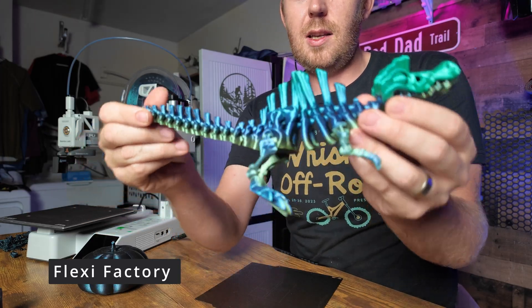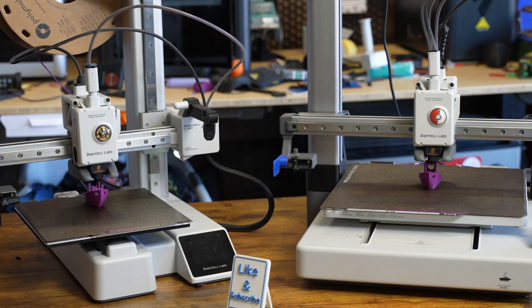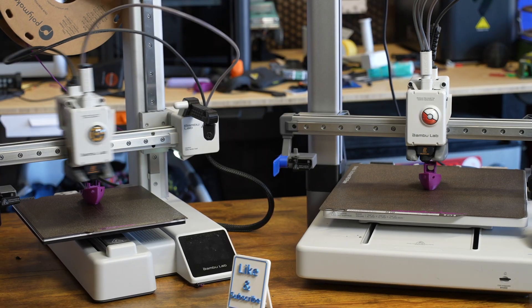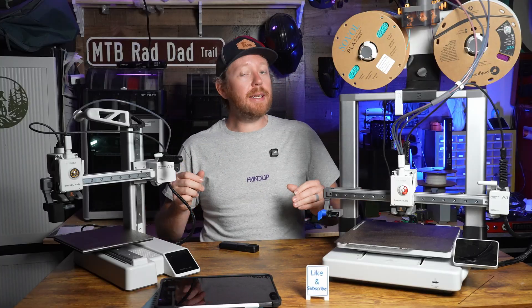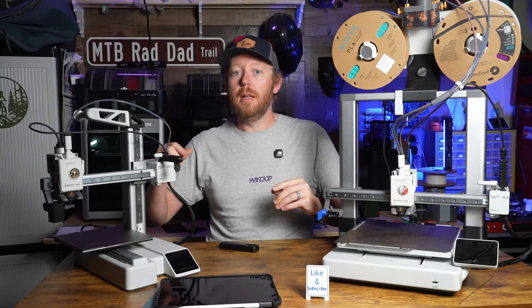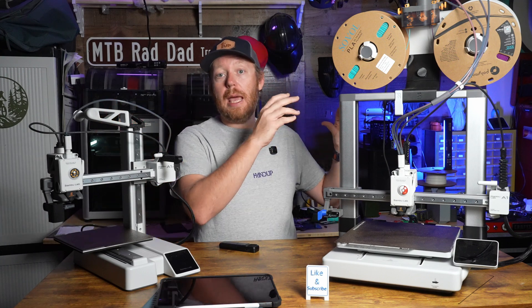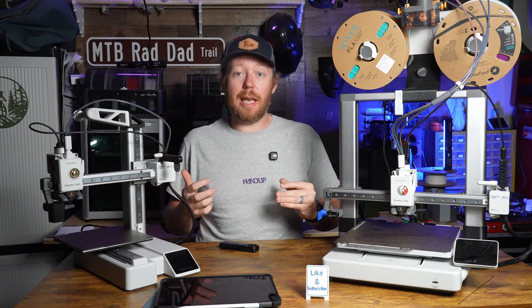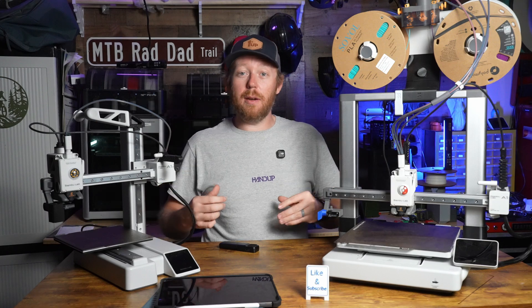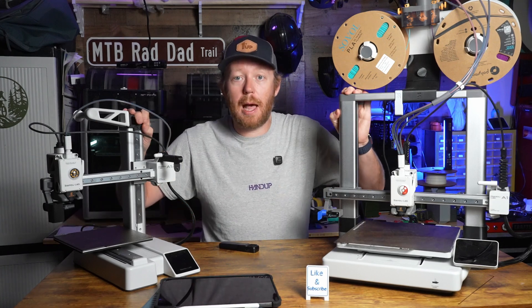Realistically, the only two differentiating factors between these printers are the price and the build size — other than that, they're pretty much identical. Before you make your decision, you should watch my individual reviews: one where I review the A1 and one where I review the A1 Mini. If you watch those, you'll get a better understanding of each printer and be even more informed about making the proper choice on which one you should buy.